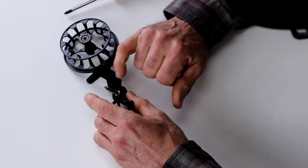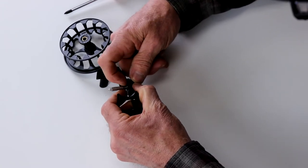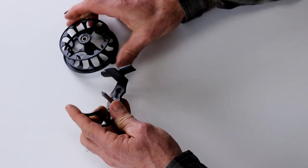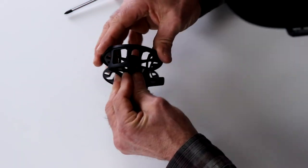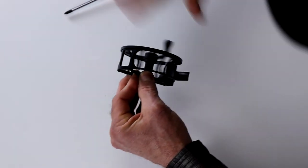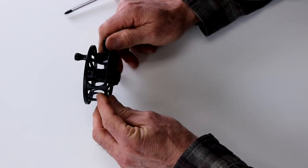The only other thing you might need to keep an eye on is there's a little O-ring on this shaft, and it's really small. Its job is to provide a small amount of additional tension so that when you're pulling the line off, it doesn't overrun. So that's how you switch from left to right hand wind on the Shadow Click.